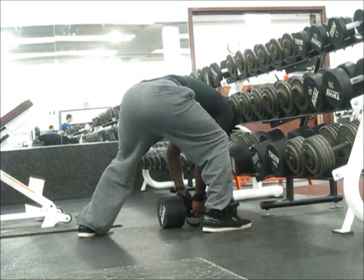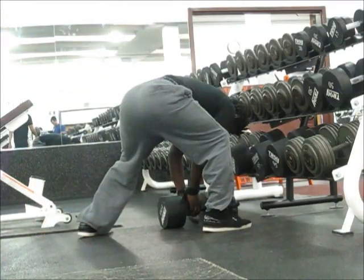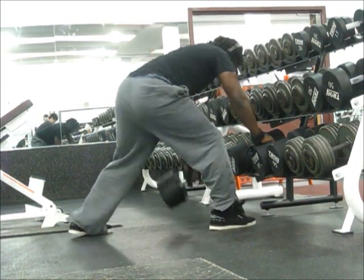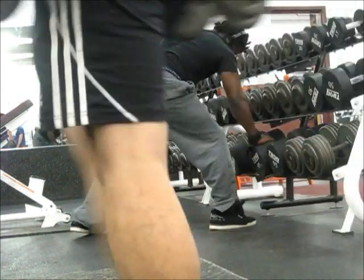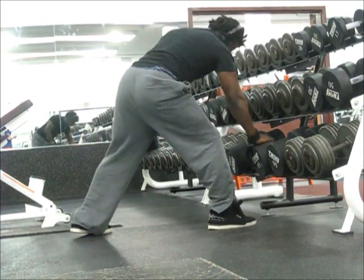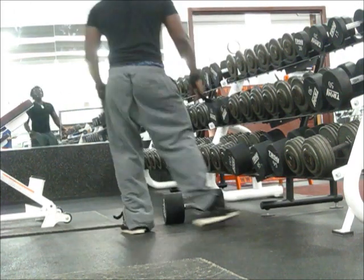This is one exercise where I don't focus on the negative. I focus on the negative with cables and other movements, but with this specific movement I skip the negative entirely because I really want that stretch at the bottom. It's really important — I feel like a lot of blood goes into the muscle when I get there, and I just contract to keep the blood there.